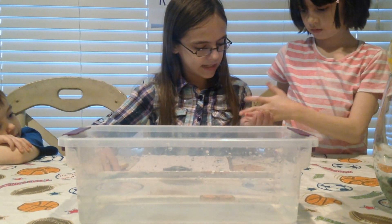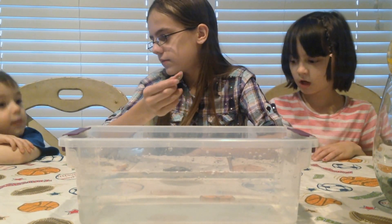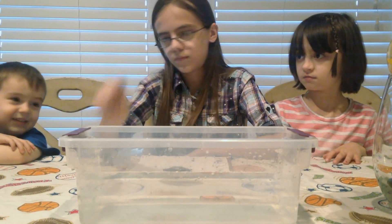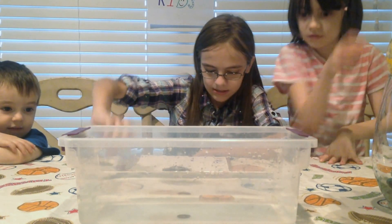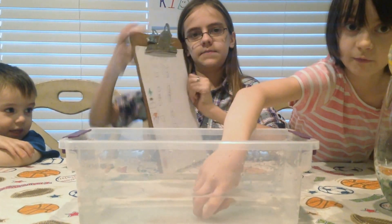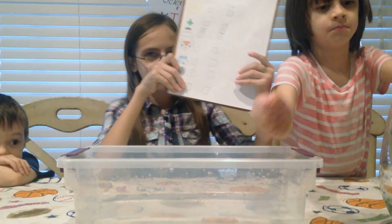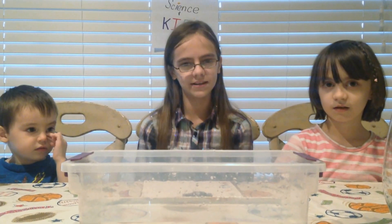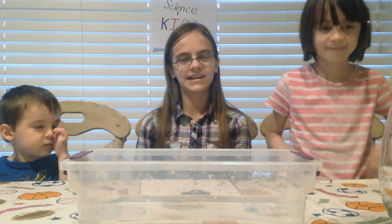The last item we're going to check is this copper penny. Do you think it's going to be buoyant or not buoyant? Not buoyant. Buoyant? Let's see. And the penny was not buoyant. So we're going to put a check next to sink. And that is our sink and float experiment. Thank you for coming to Science and Kids. Please subscribe and come back next time.